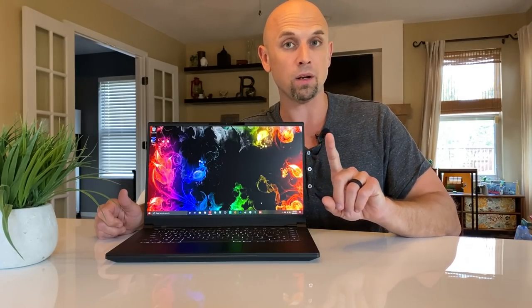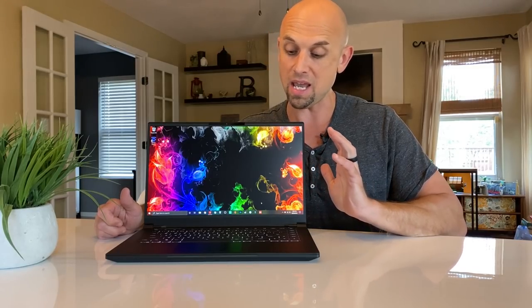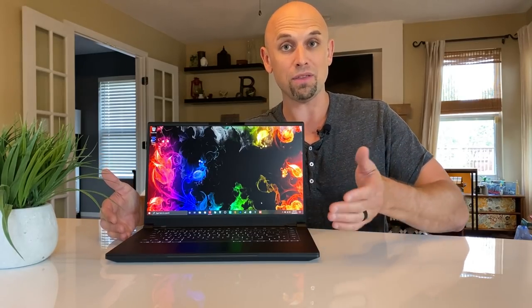That's saying a lot, because I don't like mechanical keyboards and I prefer a number pad. The keys are large, they feel good after break-in, and they're not obnoxiously loud. They did a really good job here. After break-in, I think you're going to like this keyboard, but this is a very subjective thing, so please keep that in mind.